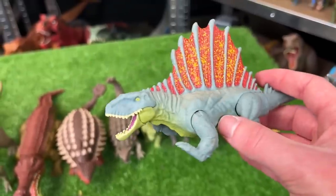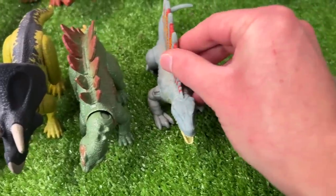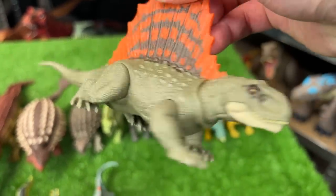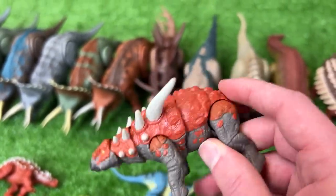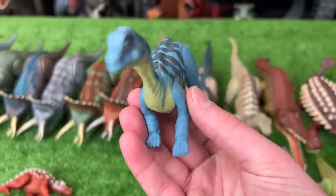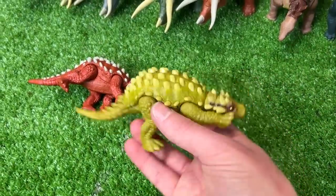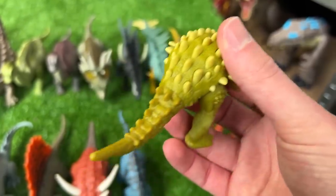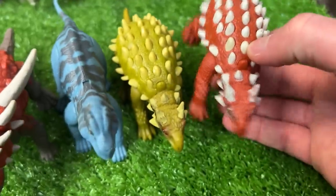Next we'll go with two Dimetrodon figures. The first is the older figure with an action: when you move its tail it chomps its jaw open and closed. The other Dimetrodon is from Jurassic World Dominion — pretty new, with a much brighter spine, although it does not have any action buttons. Next up we've got a Sauropelta — a pretty small figure but with some huge spikes on its back. Here we have a Musasaurus — blue with black detailing along the top and a yellow underbelly. And finally we have two Minmi figures: a green one with yellow spikes and a ton of spikes along its back, and a red one with bright white spikes — otherwise pretty identical to each other.